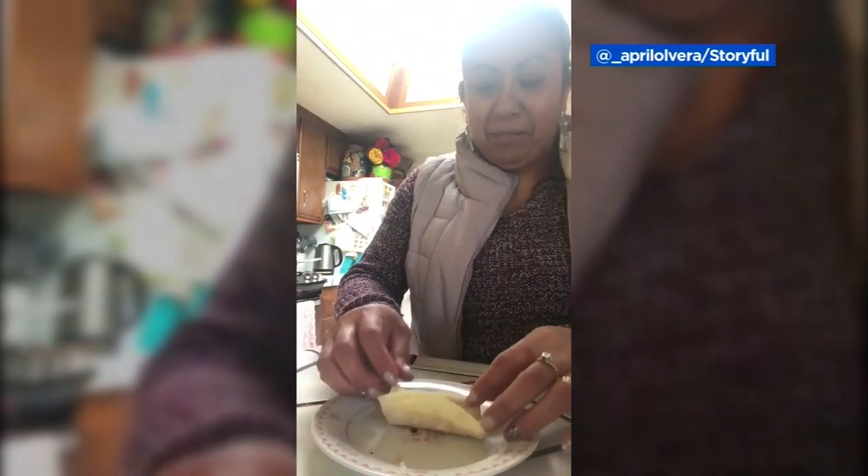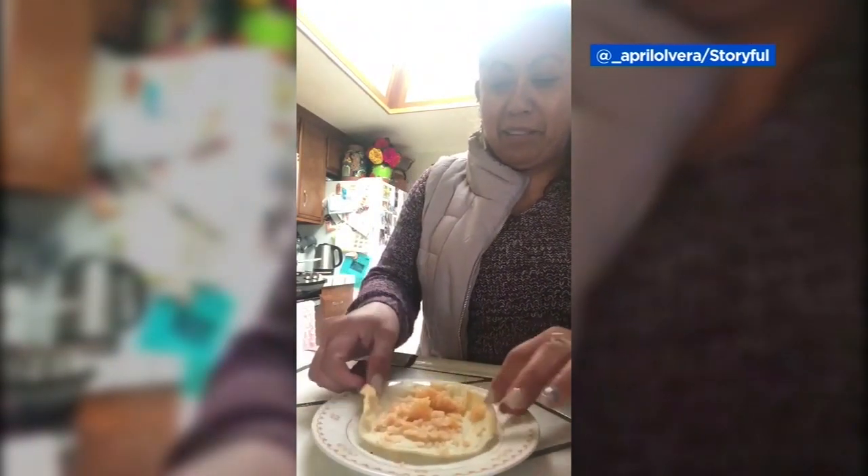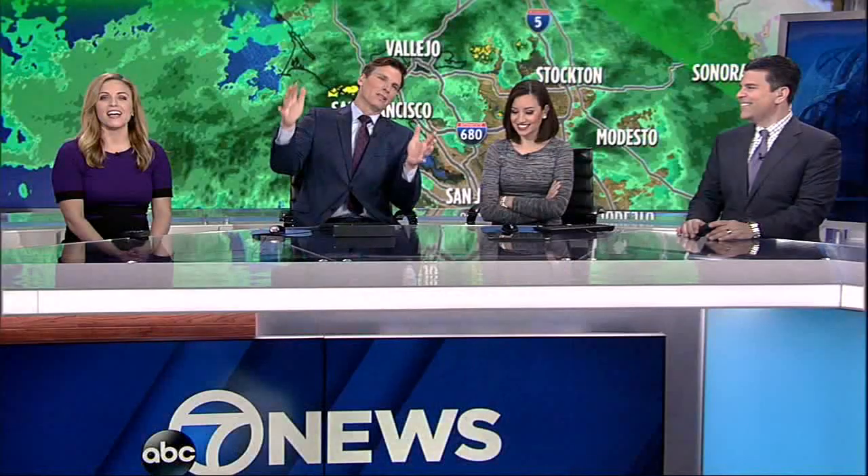People cannot get enough of this. This video has nearly 10 million views, and it's not about the burrito — it's about the mom's love.